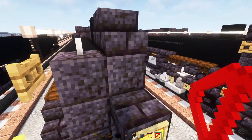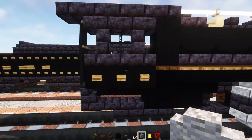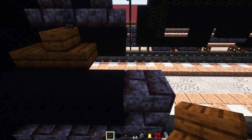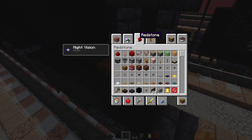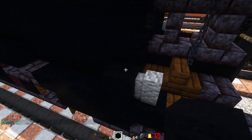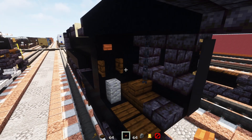Next we'll go in the front and add in a barrier block here just so we can add in the bell. Let's go back into the cab area. Inside we can add in a dark oak slab, a dark oak stairs facing the back, a polished blackstone brick slab, and two dark oak pressure plates for the floor. We'll also add in an andesite wall here, then black concrete making it go all the way to the top like a wall. A dark oak fence gate, and then an acacia button right at the top.